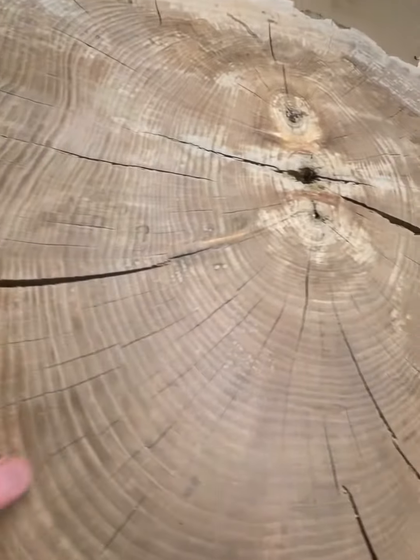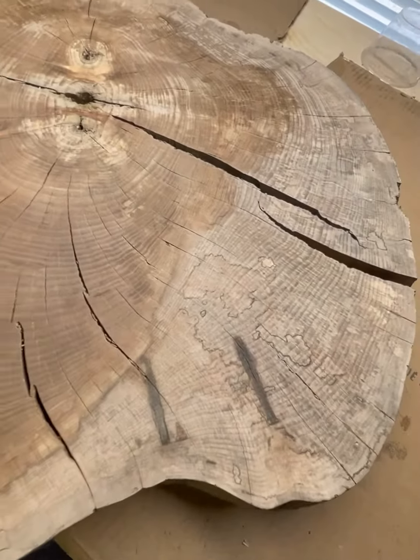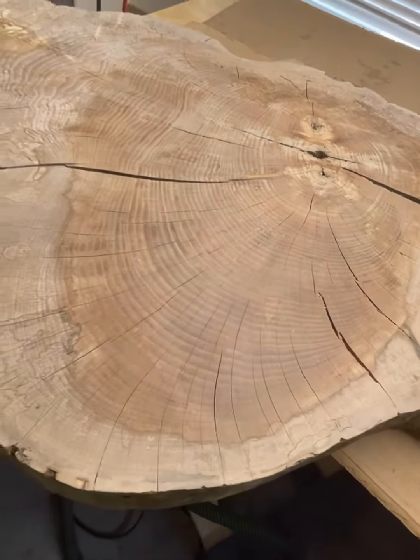And again, lots of inlay and stone work on this one. But it's a beautiful piece of wood, very unique.